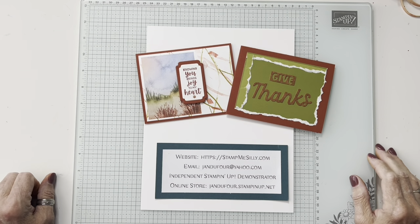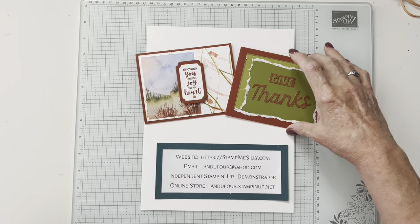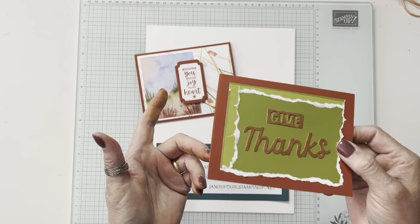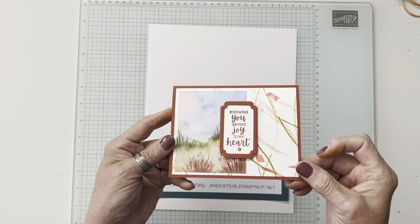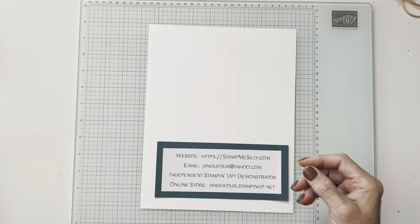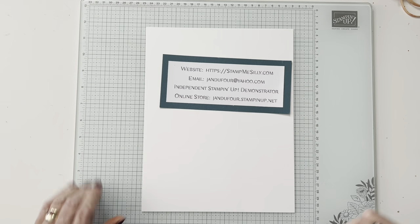Hi everybody, my name is Jan Dufour and I'm an independent Stampin' Up demonstrator. I live just outside of Louisville, Kentucky. Today I'm going to show you two techniques: one is tearing and what kind of paper you need to use when you're tearing, and also a rubber band technique for the background. It's a really old technique I'm bringing back — it's fun and a little bit messy. You can always wear gloves.